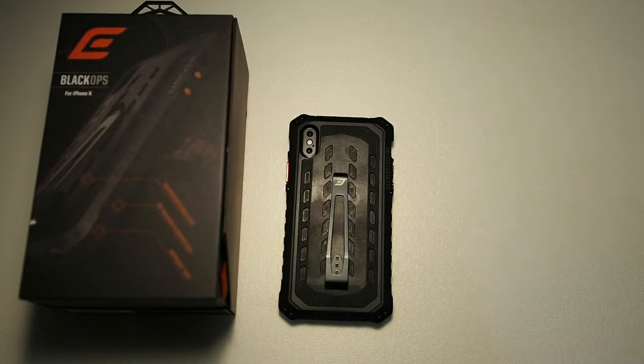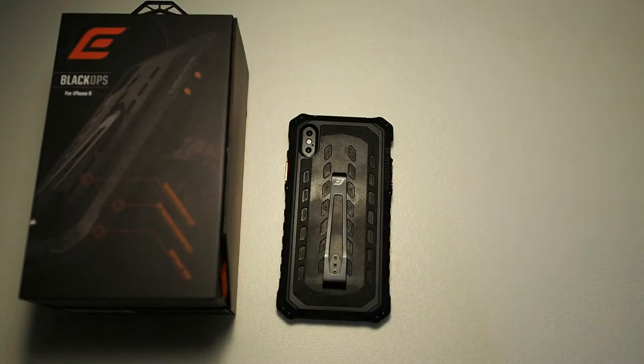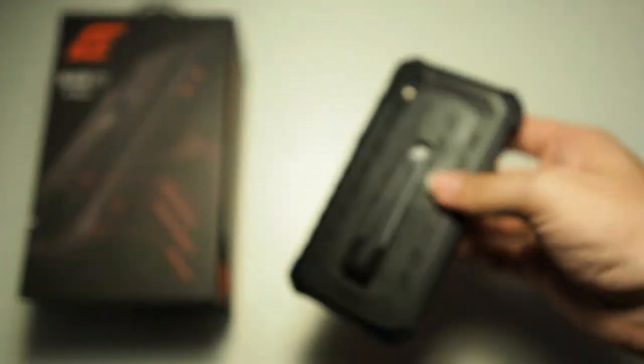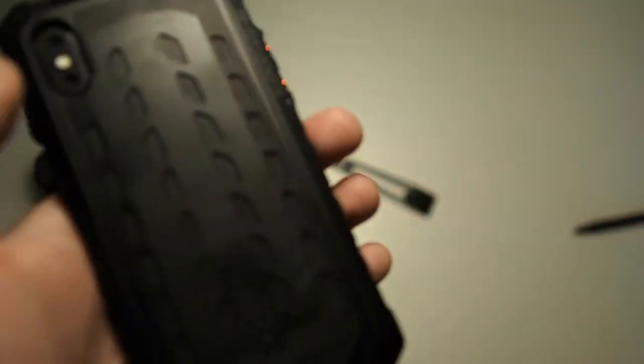Let me talk about what I think is the biggest feature of this case. Normally with metal cases or cases with metal backplates, you are not able to charge your phone wirelessly. However, this case does support wireless charging, and I think that's the biggest feature because I use wireless chargers for my iPhone. The ability to charge your phone through this metal backplate is amazing — something I've never seen on the market at all. I do have to take out the metal clip first because the metal clip affects wireless charging due to the extra thickness it adds, preventing the wireless charging signal from passing through to the device.